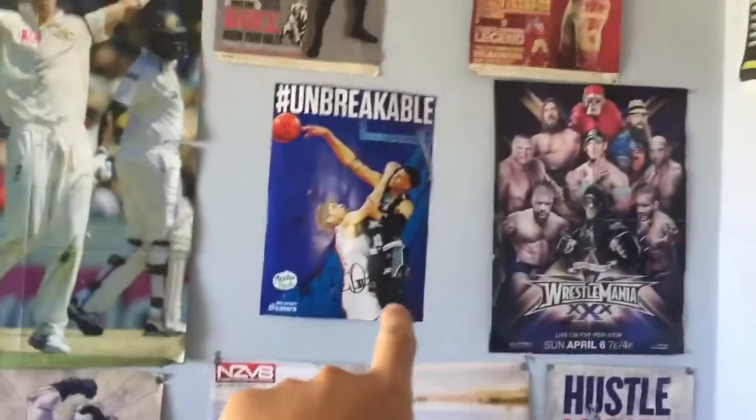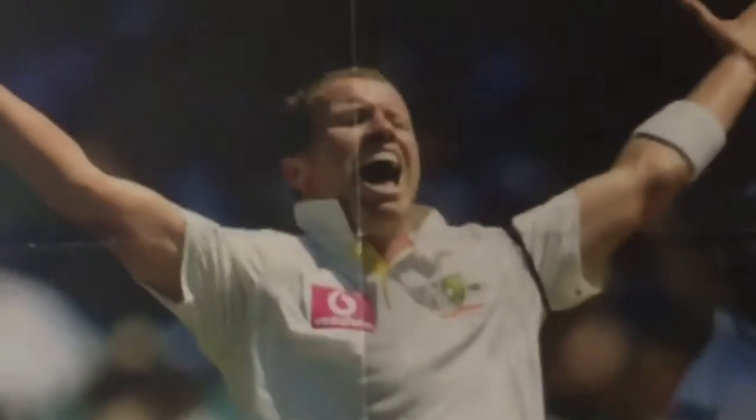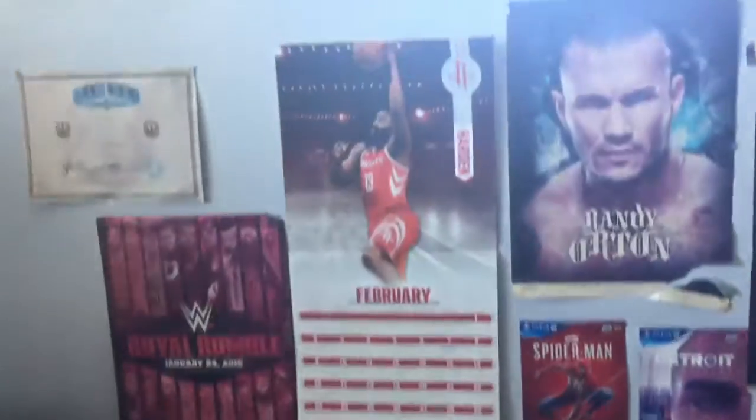Another All Blacks, mine's car. We've got a Breakers poster with signatures. WrestleMania 30 - that is old as shit. Peter Siddle, because he got a hat trick on his freaking birthday. Let's go Peter. And some more stuff, and then a mean basketball calendar.